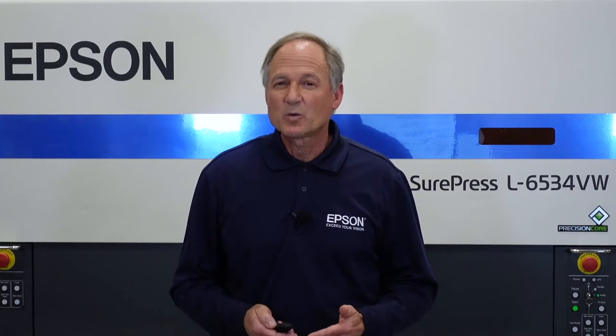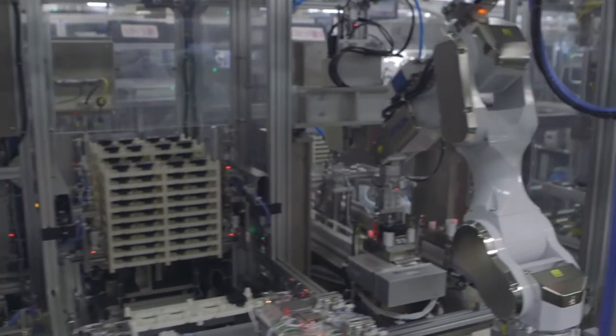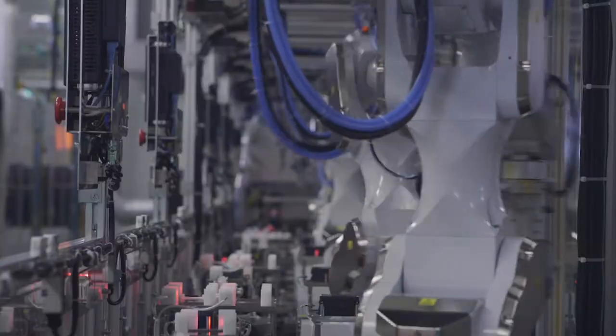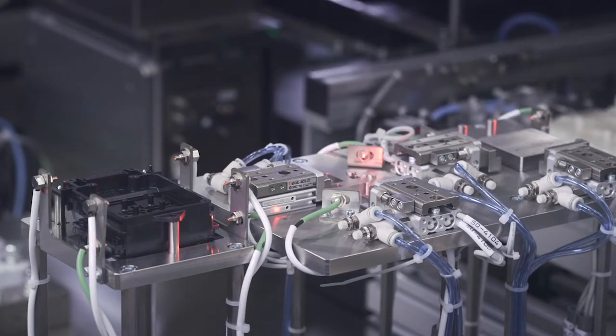You may be asking, why doesn't every digital press have digital varnish? Technology and creativity. Digital clear ink is tough to apply smoothly on that surface. Epson has mastered this because we control the whole process — from manufacturing the ink, the print heads, the media transport, and even to the LEDs themselves. We make all the critical components. We've made it easy to do spot varnish.